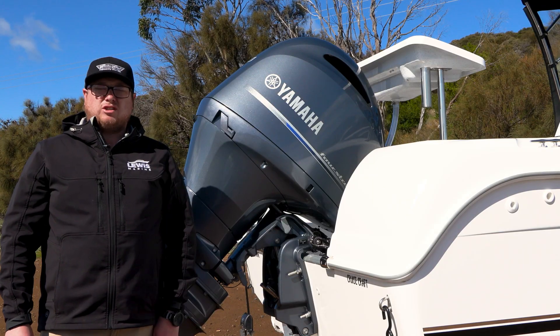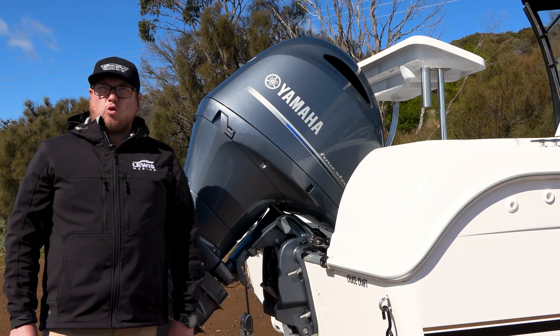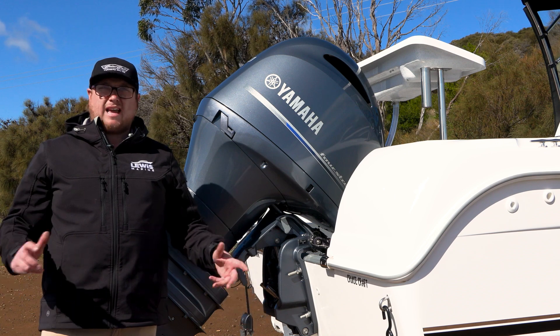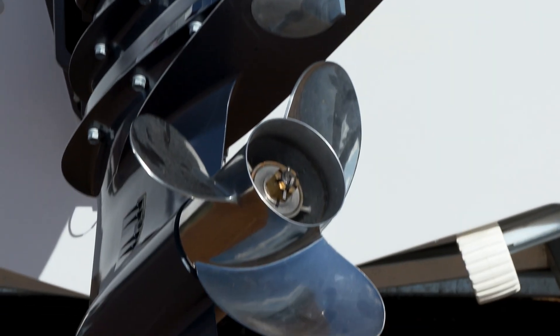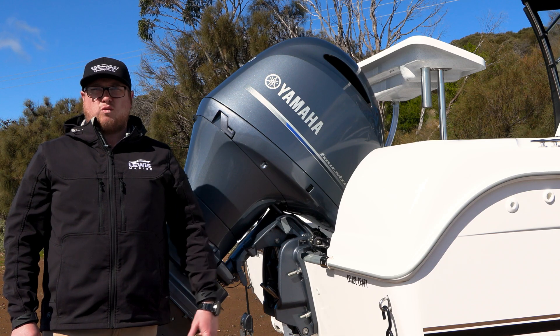On our Cruise Craft 568 Soft Top here we've gone with the max horsepower, so that's a 150. It's going to cover you off for all the bay fishing you're going to do with the family, towing the kids on ski biscuits and skis, and just your general day out on the water.